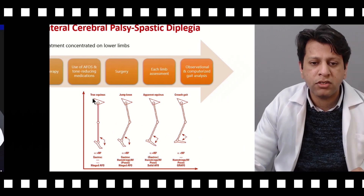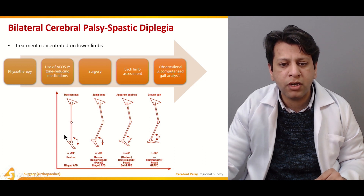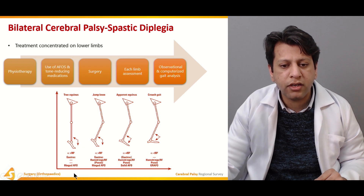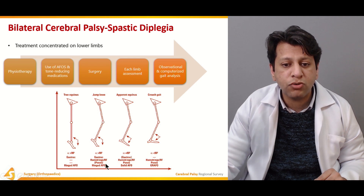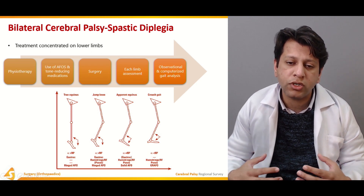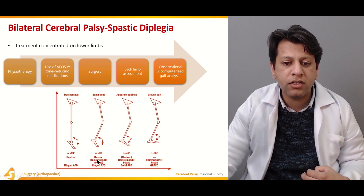In true equinus, only the foot is in the plantigrade position. The alpha angle, calculated by the long axis of the tibia and the long axis of the foot, is greater than 90 degrees. For that, we give a hinged AFO. If there is a flexion contracture at the knee, this is usually associated with gastrocnemius-hamstring recession, as both the gastrosoleus and hamstrings are tight, leading to knee flexion as well as equinus. Although the angle is greater than 90 degrees, we can also give a hinged AFO.